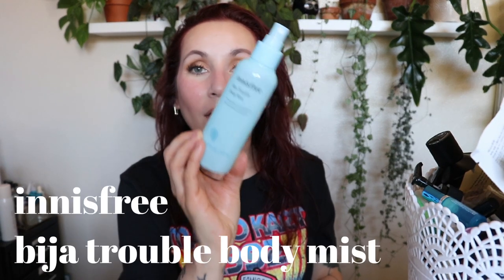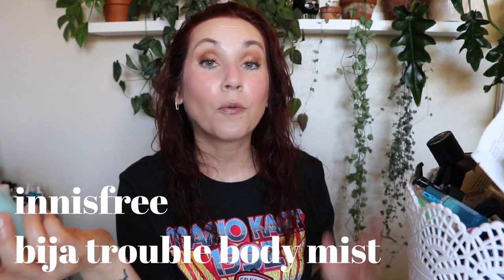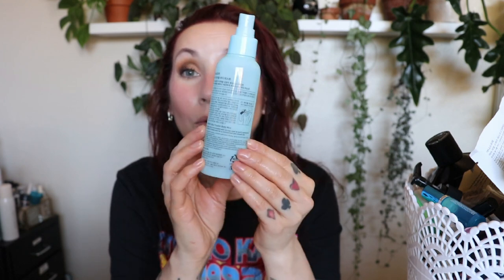This is the Innisfree Beeja Trouble Body Mist — a product I've had for probably three years. I bought it on Style Korean just to hit the free shipping threshold, and it had been sitting unused for two years, so I decided to use it up this month. It's formulated with tea tree seed oil and deep panthenol to relieve irritated skin. I didn't really notice anything — it truly just felt like I was spraying water with a tea tree scent. Forgettable, would not repurchase.